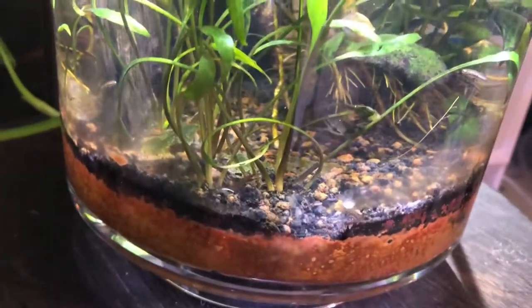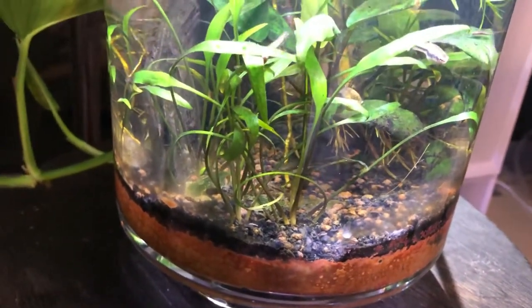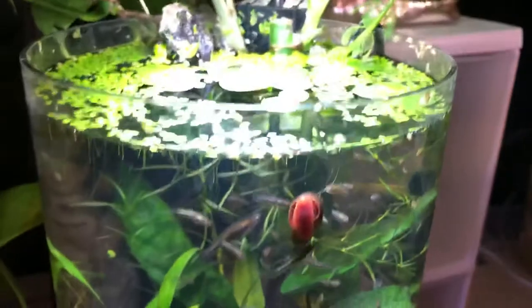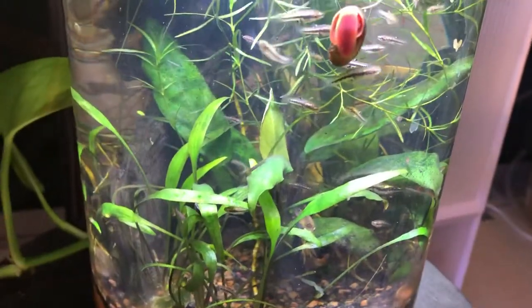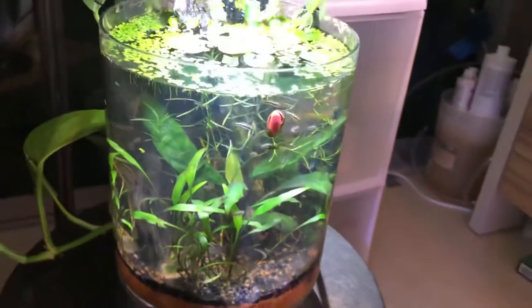The substrate here is sand and some aquarium gravel — it's that simple. I put a little fertilizer in, but you really don't need much in a jar, and you want to be careful not to overdo fertilizers for obvious reasons — you have such a small space.